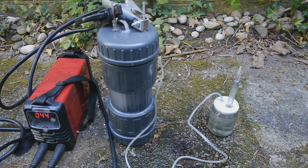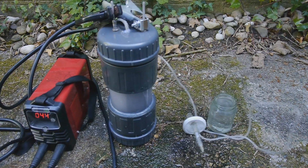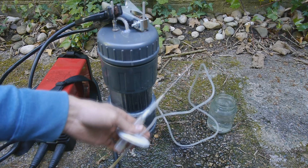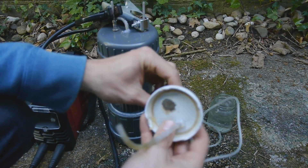And now let's try to light this. Wow — that didn't work. Oh wow, now this thing is broken — the tube got exploded out of here.